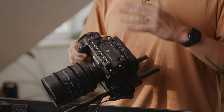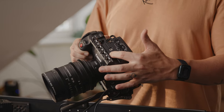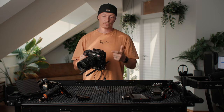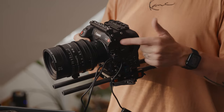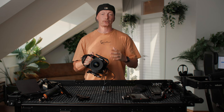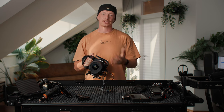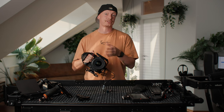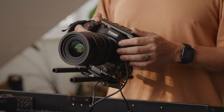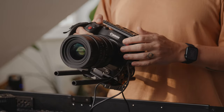Our top plate is also really spacious. We have a full-size NATO rail up front, a small rail in between, and a lot of mounting options on the back. There's also a cold shoe on the side plate for a microphone. Most of the time when using the Canon C70, I use the Speed Booster with Sigma Art or Canon zoom lenses, but sometimes I also use it with cine lenses like this Sigma 18-35 with an RF to EF adapter — from Meike or Canon, depending on what's available.